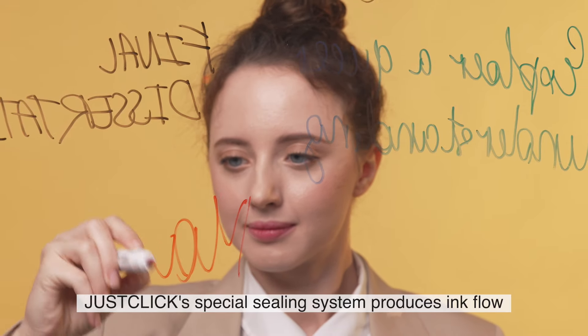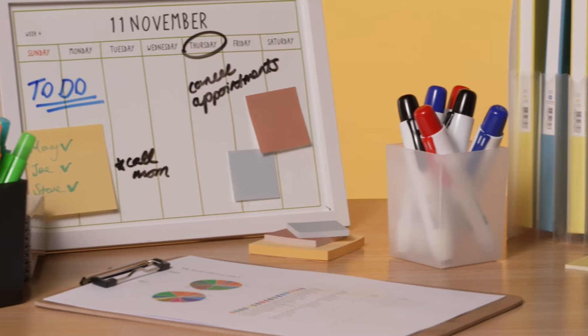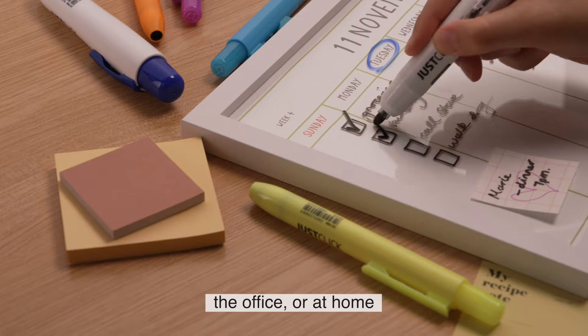JustClick's special sealing system produces ink flow that lasts twice as long as other markers. Use JustClick for school, the office, or at home.